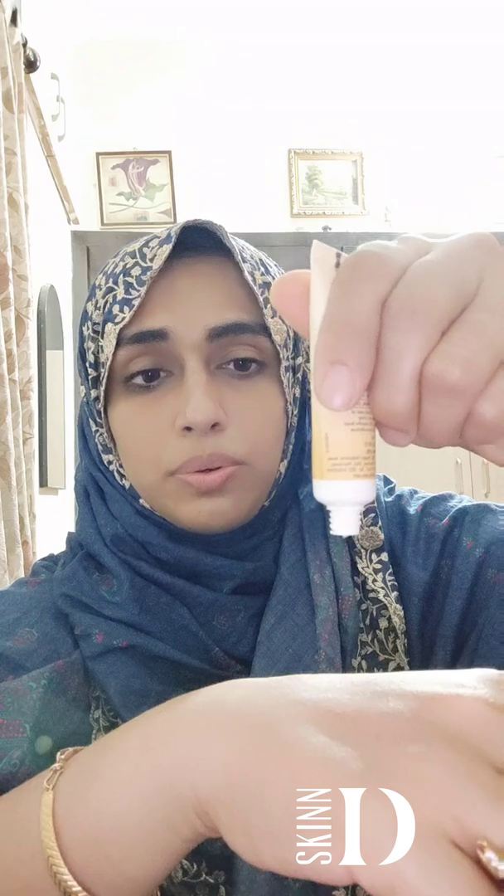I'll just demonstrate how it looks on my hands. This is how the product is — it's really nice and airy. We cannot make it out perfectly on camera, but there is a visible difference between the two hands. The treated hand is looking a little fairer. All in all, it's a great product.